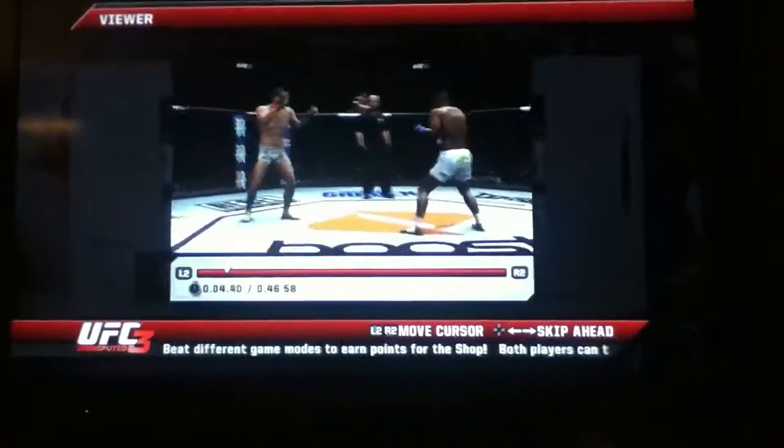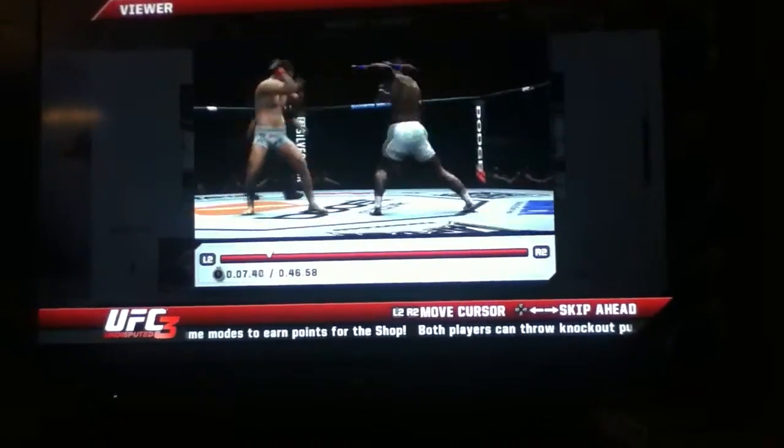And here we go! Rashad Evans, ironically, started learning mixed martial arts under the UFC Hall of Famer, Dan the Beast Severn.